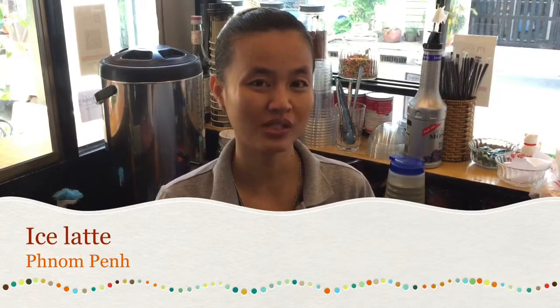Today I'm gonna show you how to make a nice latte. A nice latte is the basic coffee that we use — the espresso with fresh milk.